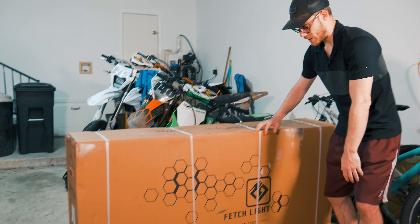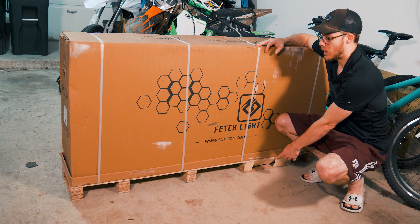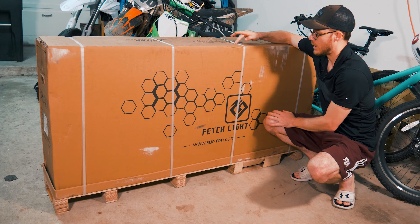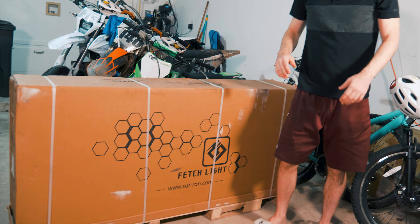For anybody who's ordered a SurRon or is thinking about it — it's going to come FedEx Freight, which is a little different than normal shipping. It doesn't just arrive as a package on your front doorstep. You actually have to make a delivery appointment and set up a time with the delivery driver on the day it's scheduled. In my case I had a delivery window from 12 p.m. to 5 p.m., but it ended up coming at 9:30 in the morning. Fortunately I was able to coordinate with the driver and get it delivered.